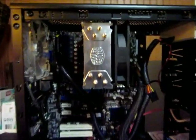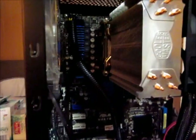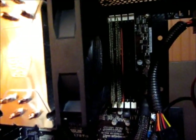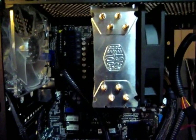There it is, all installed — Cooler Master Hyper 212 Plus. Looks like it'll fit just fine, as long as I don't have to take out my RAM anytime soon. Clean, better looking than the last one, and should cool it way down.